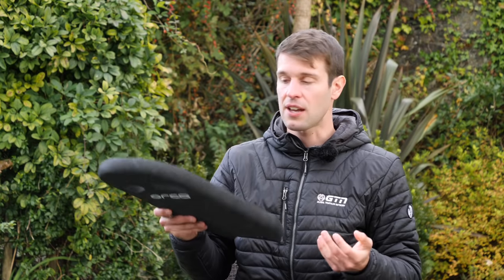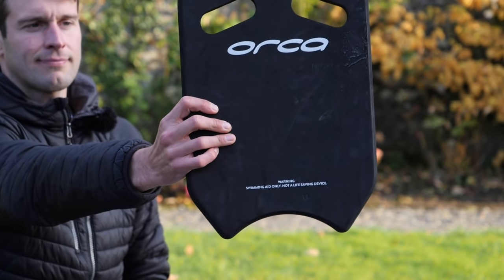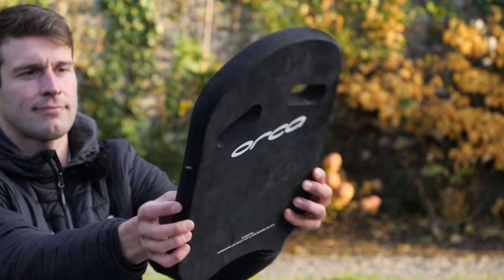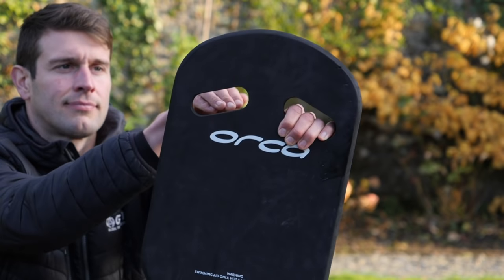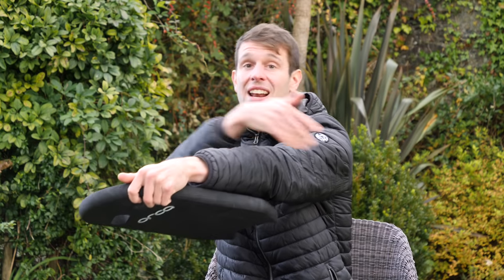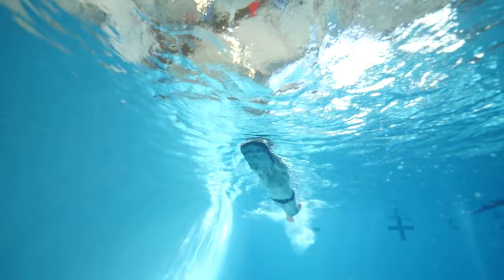Now onto the next bit of kit — the kickboard or kick float. This is almost the flip reverse of the pull buoy. It's still a buoyancy aid, but rather than isolating the arms, we're now isolating the legs. Essentially, just hold on to the kickboard — you may have some little handles, or hold on to the top or bottom. I normally like holding on to the entire board so you can rest on it. That allows you to isolate the legs and kick them, building up strength or getting used to the kicking action, particularly if you're a novice.